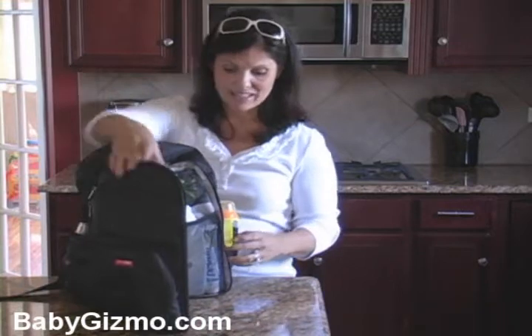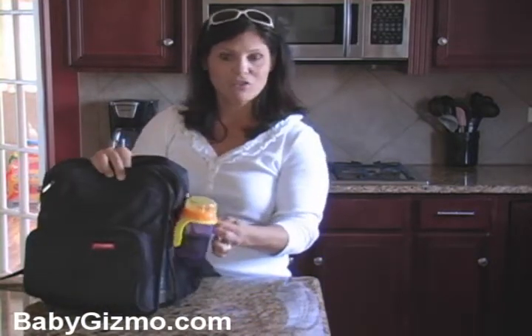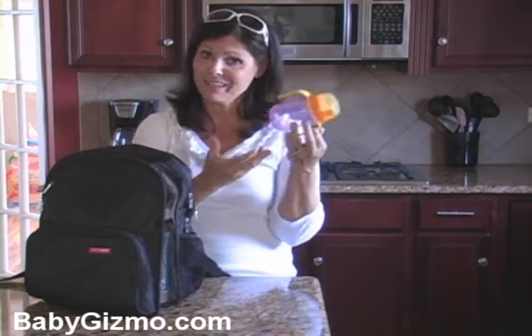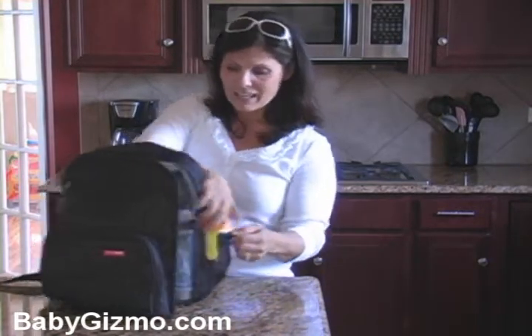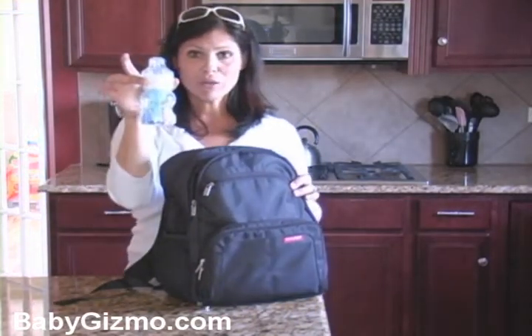Make sure your diaper bag has cup holders or bottle pockets on the outside. If you have an older child, make sure you bring a sippy cup. This one is by Dr. Brown's — it doesn't leak, I absolutely love it. And if you have a baby that obviously drinks from a bottle, make sure you bring a bottle.